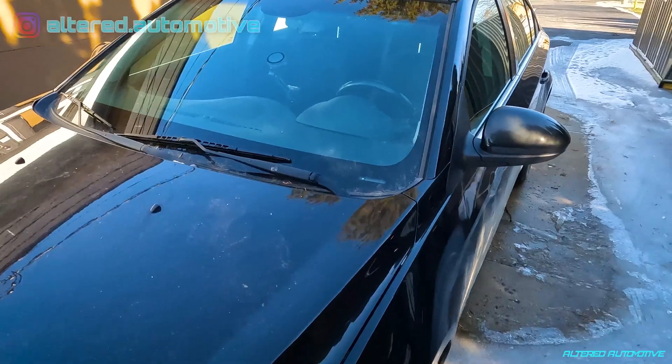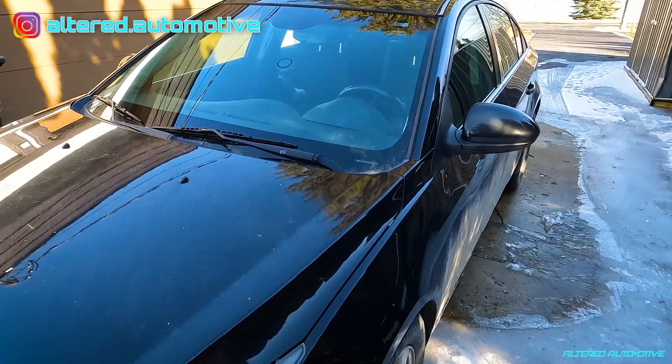Today we're going to find out if these $10 windshield chip repair kits actually work. The first step is I need some chips in my windshield.